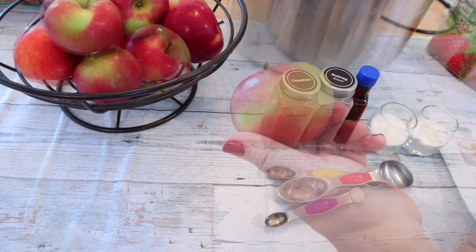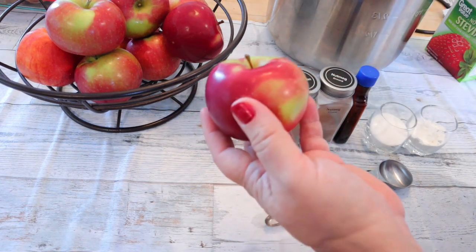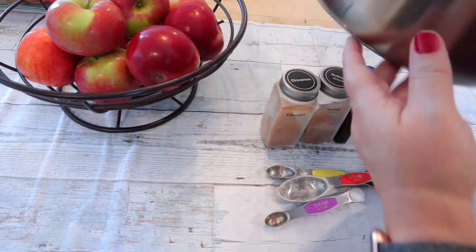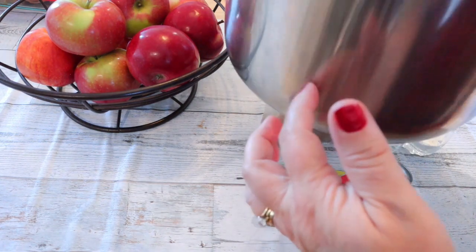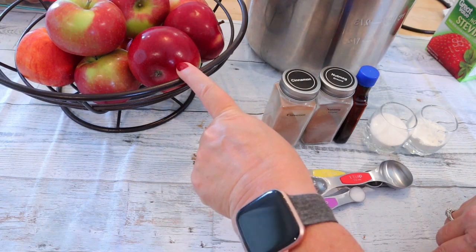The first thing to do is peel and slice the apples into moon shapes. I have my slow cooker insert — which is actually my Instant Pot insert — sprayed with cooking spray, so I'm just going to peel and slice the apples.